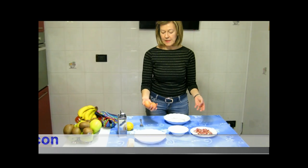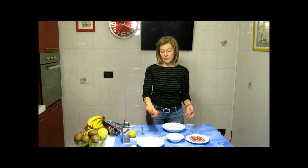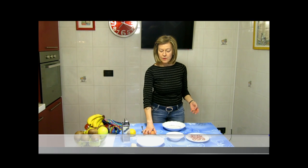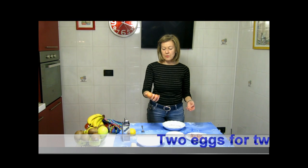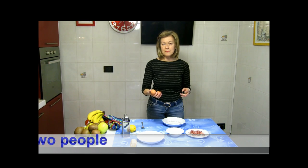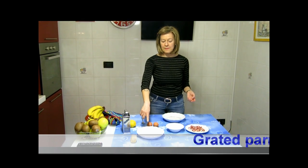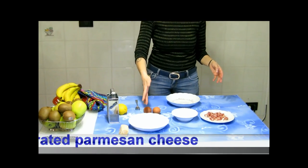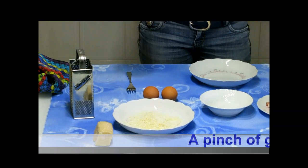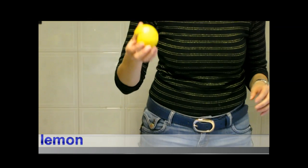The eggs will be as many as the people you have invited for dinner or for lunch as you prefer. I will use two eggs tonight because there will be only two people for dinner tonight, me and my husband. Then you need some grated Parmesan and a few grated skin of lemon.